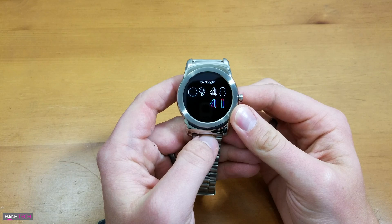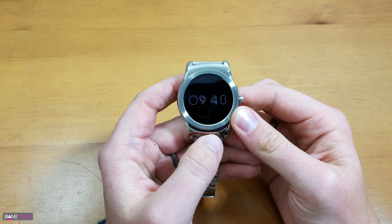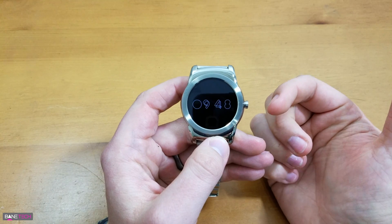Recently, many Android Wear watches got the update to Android 6.0.1. This is the LG Urbane watch and it also got that update. With that update, they took away a feature that I personally used a lot and I miss — which is the restart.